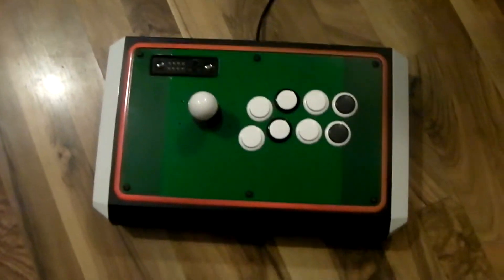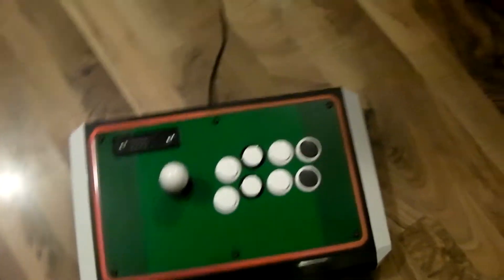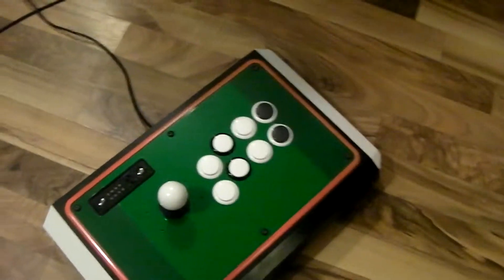Anyway, I told you guys I was going to repaint my TE stick, and this is the original TE stick that you guys remember.